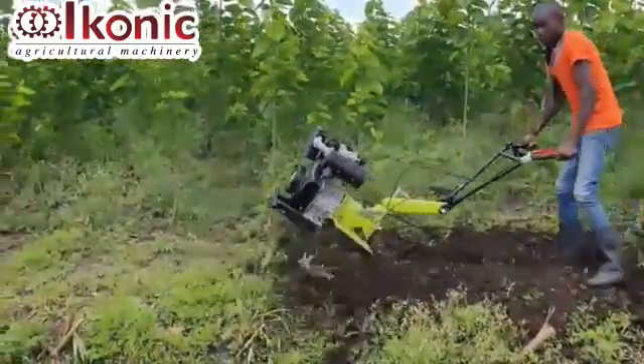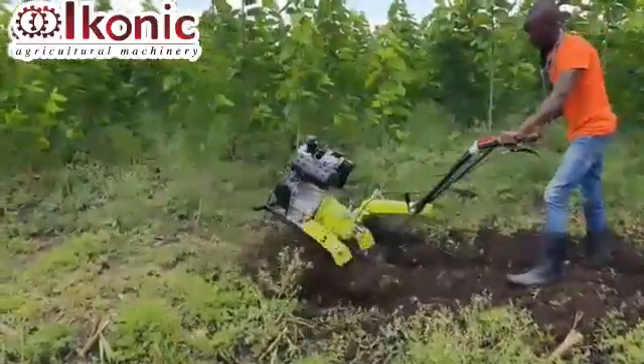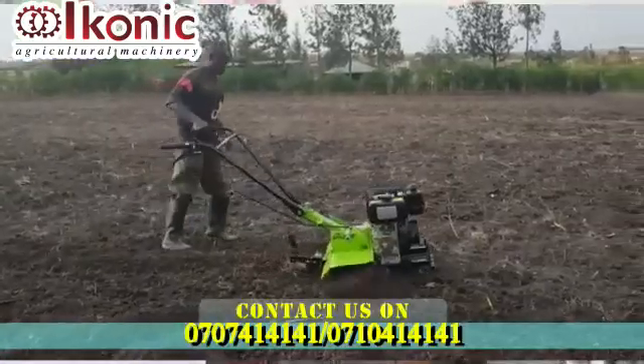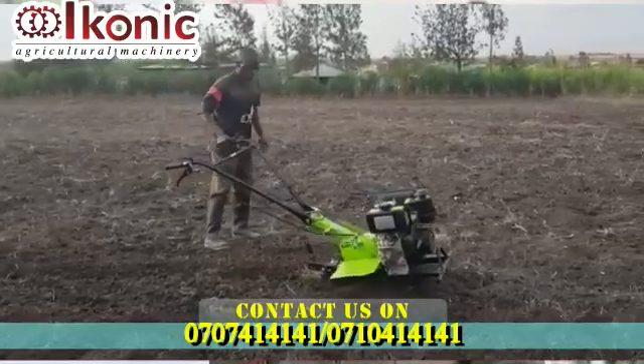It also helps in saving labor costs. With this machine, you would need about 5 people to do the same work using a jembe. But with this machine, only one person is able to use it and do it quite well.